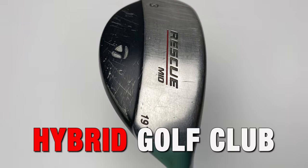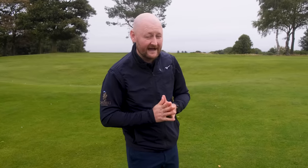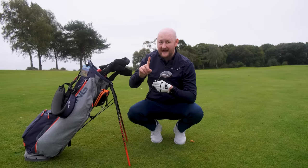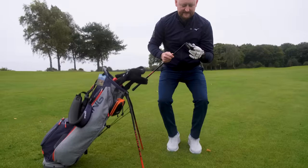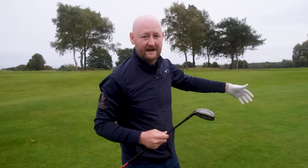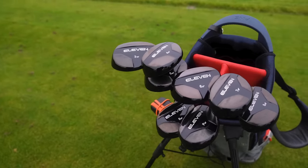Fast forward to maybe the early 2000s and we saw something different — the introduction of the hybrid golf club, which made golf, especially in the long irons, a little bit easier. This is where 11 Golf comes in with their full set of hybrid iron golf clubs. The idea is simple: they have followed on from the introduction of hybrids replacing the long irons and just carried it on throughout the entire set.